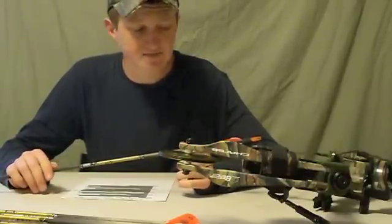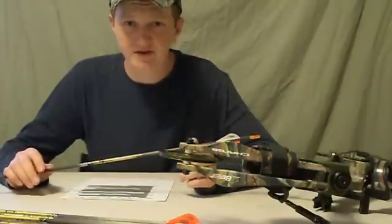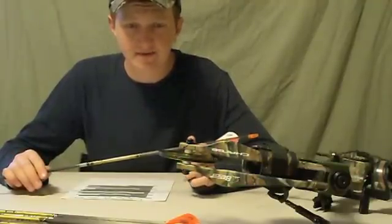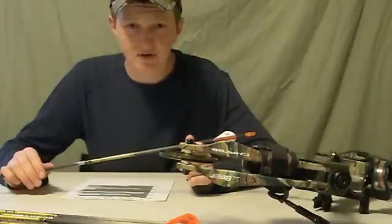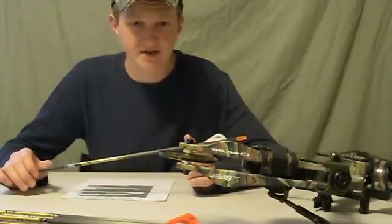They also make a special Luminop called the Luminop X that's compatible with the newer Easton Axis Arrows. Give me a second here guys and I'm going to give you an up close look at this and how to install it on your arrows at home. Stay tuned.